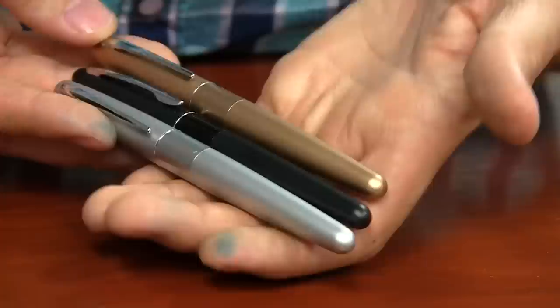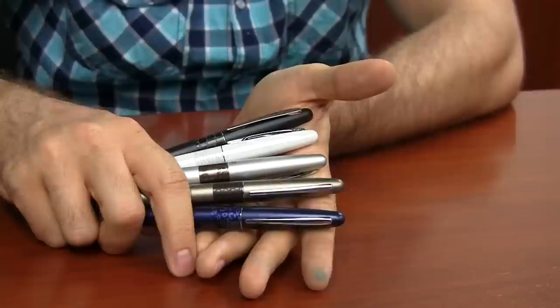I touted it as one of the best values in the fountain pen world at the time, and that has held up over the last year and a half. Now, they only had three colors back then — black, gold, and silver — relatively plain. Since then, they've come out with some animal print pens, some different colors, but if there was one thing missing from the pen, it was that they only had a medium nib available.